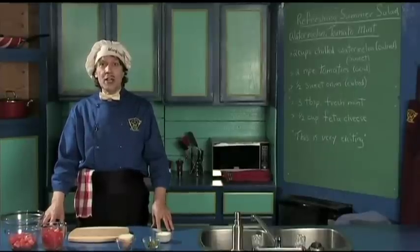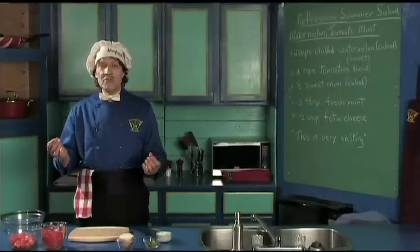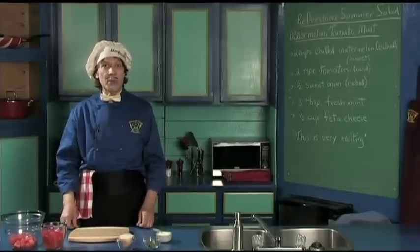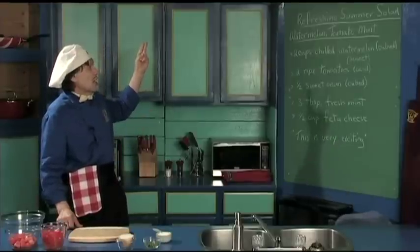Hello, my name is Manfred and welcome to my kitchen. Today we're going to make something that is very quick, very delicious and has just a wonderful name. It's called the refreshing summer salad.